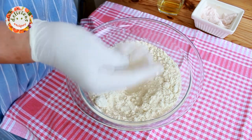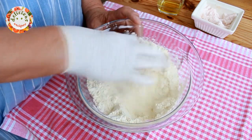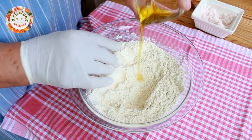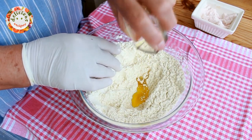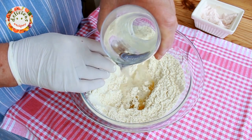After adding a dessert spoon of instant dry yeast, I will mix it. Then I will pour a tablespoon of olive oil on it and add as much water as it would take to turn it into a dough.